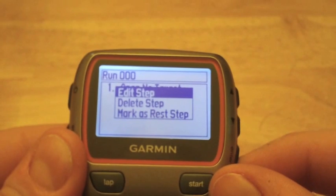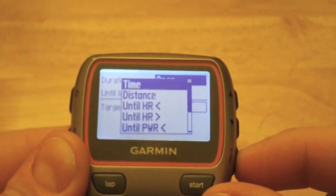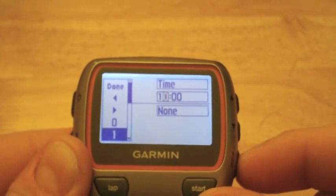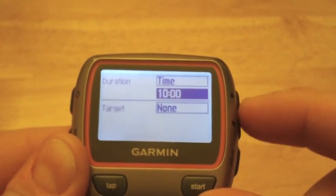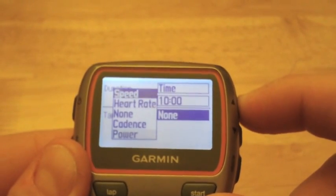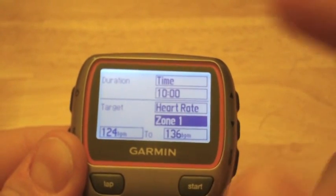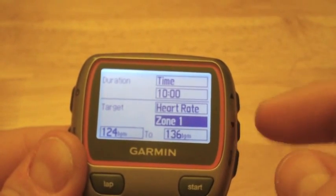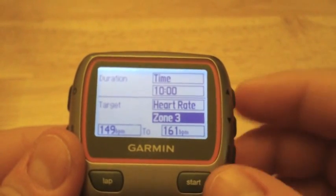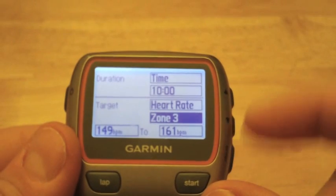The first step in our workout appears. We hit Enter to edit it, and we want to set this up as a timed step — let's say 10 minutes. Scroll down and that's set. If we are using heart rate, we go down to Target and select Heart Rate. From here you can set your zone. If you've transferred your profile, all you need to do is set the zone you want — like Zone 3 for a typical steady or long slow distance run.